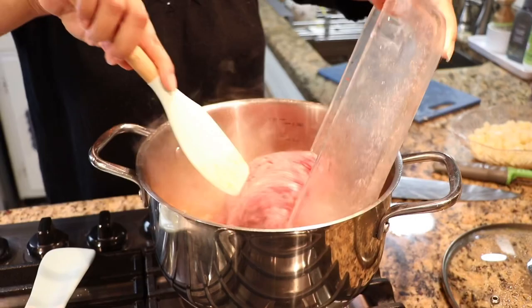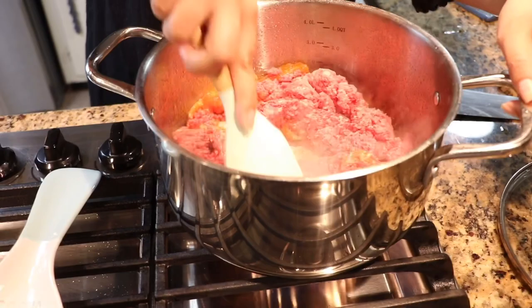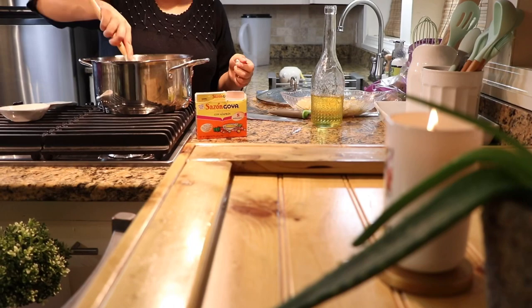Now we're going to cut our potatoes into small squares. Then we're going to add the ground beef to our veggies, and once the meat is a little bit cooked, we're going to leave it for about 10 minutes. Then we're going to add the potatoes.